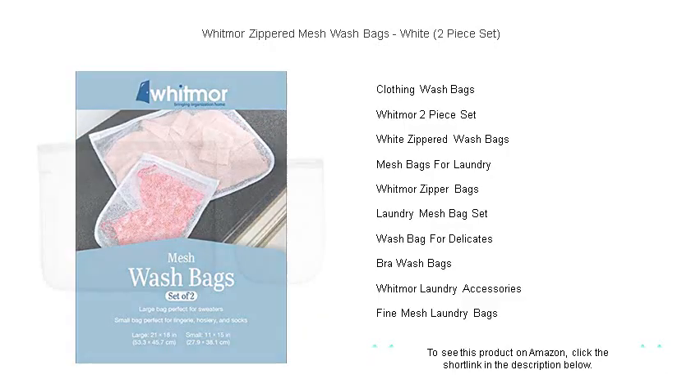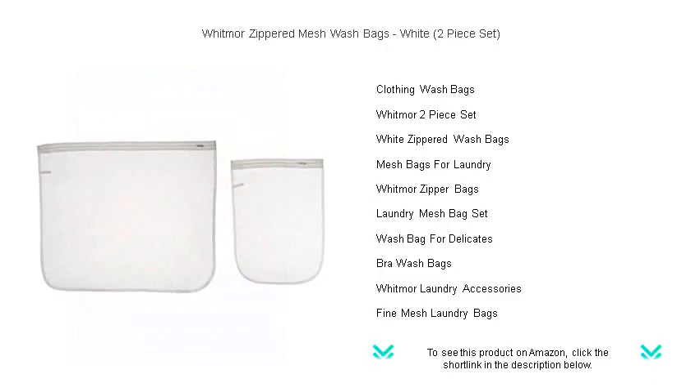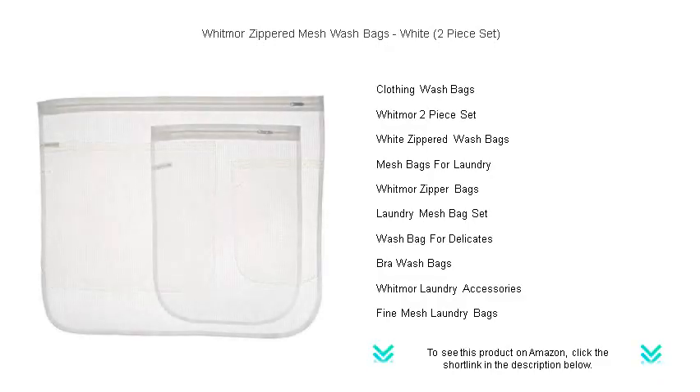Say goodbye to handwashing and hello to hassle-free care for your delicate fabrics. With Whitmore, you can trust that even the most fragile pieces will emerge from the washing machine looking as good as new. Invest in the best for your laundry with Whitmore Zippered Mesh Wash Bags.